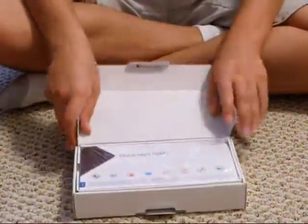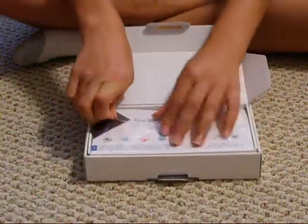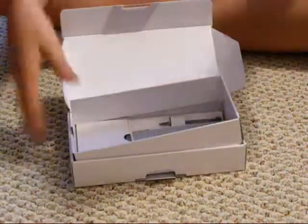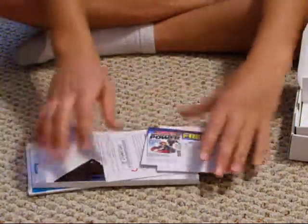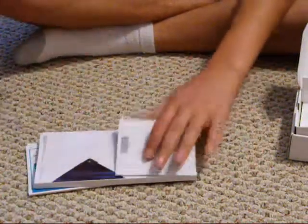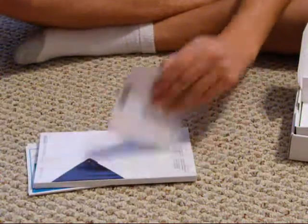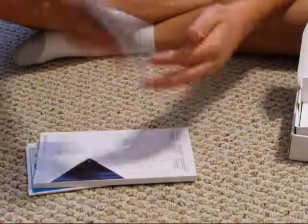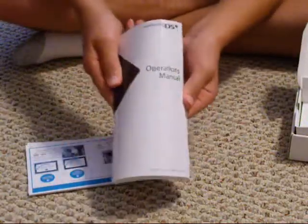And then here we open it, and when we first get it, it has all these manuals. Here's Nintendo Powered. Here's Nintendo Health and Safety Tips.